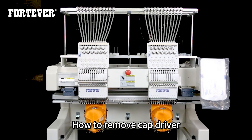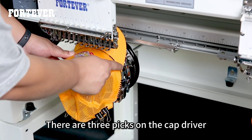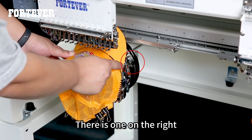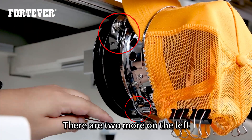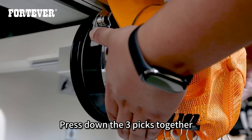How to remove the cap driver. There are three peaks on the cap driver: one on the right and two more on the left. Press down the three peaks together.